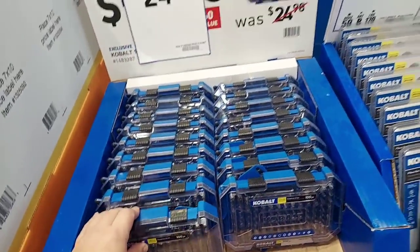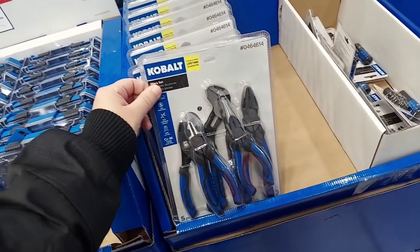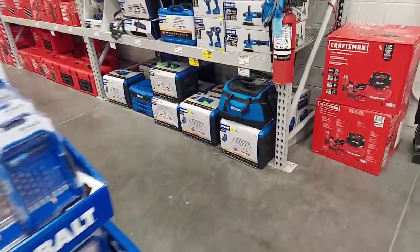This one for $25 — I still wouldn't touch it. There's a nice little plier set for $30 bucks; I'd wait for that to go down. Here's some Cobalt stuff.